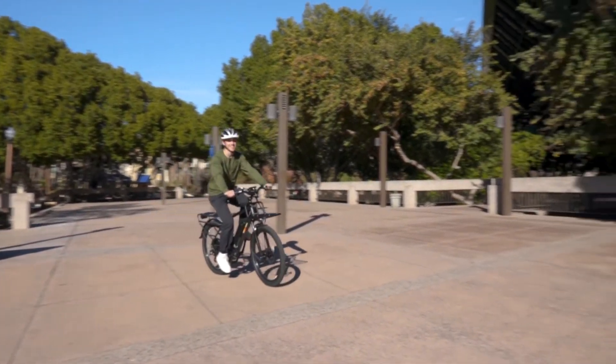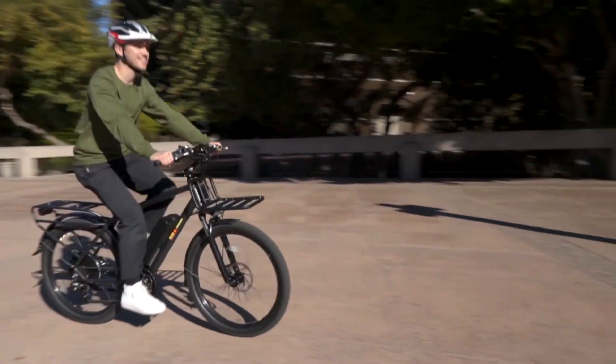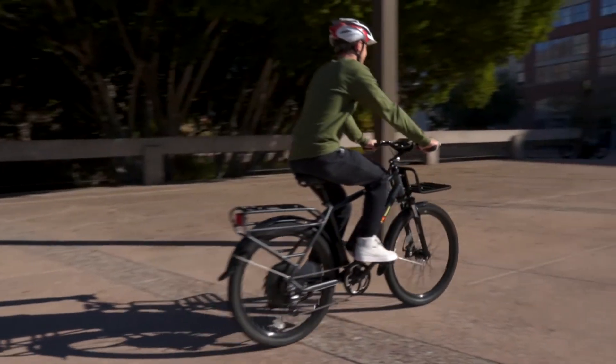So no matter if you're on your commute, a ride through the park, or off to your favorite cafe, the BAM Urban is the perfect two-wheeled companion to get you there in comfort and style.